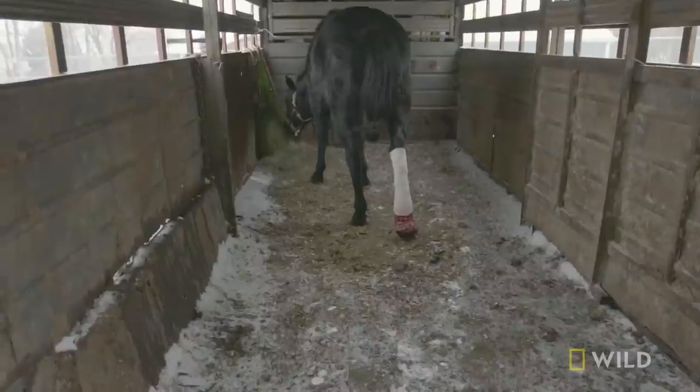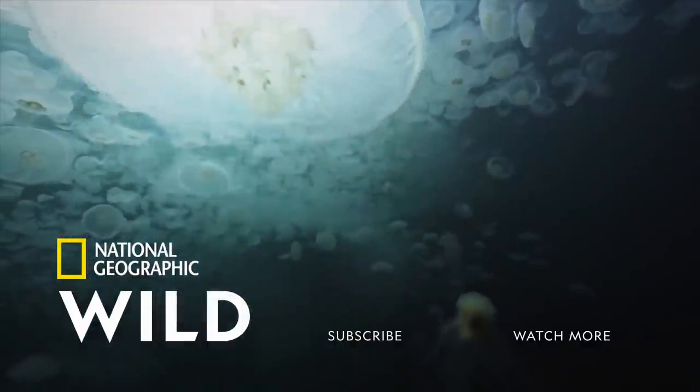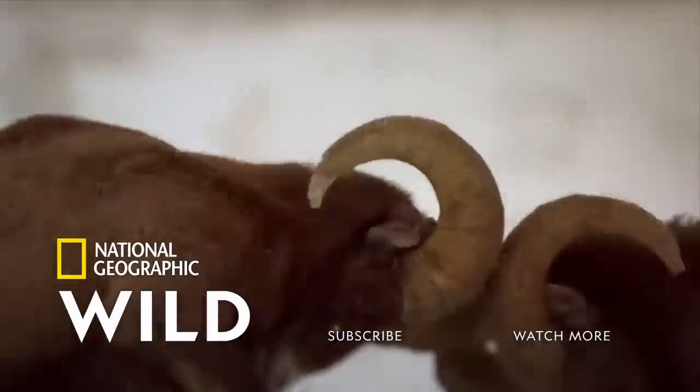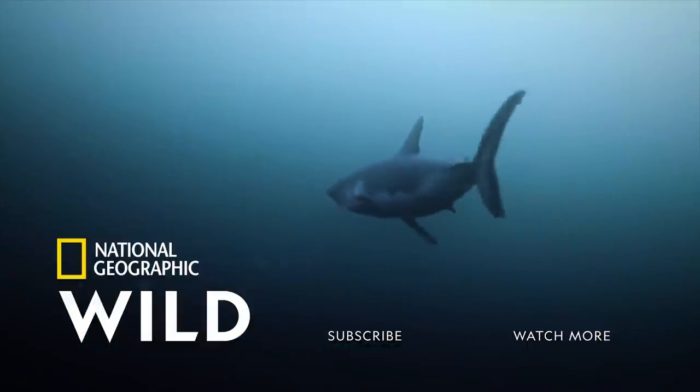I'm hopeful. The horse is happy. This was worth all the sleepless nights. We'll see you next time. Bye.